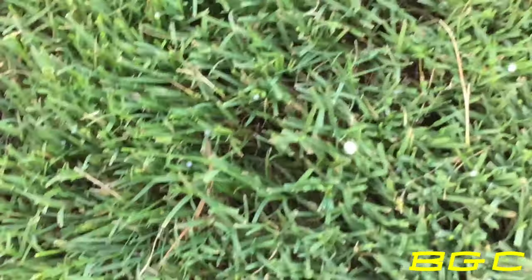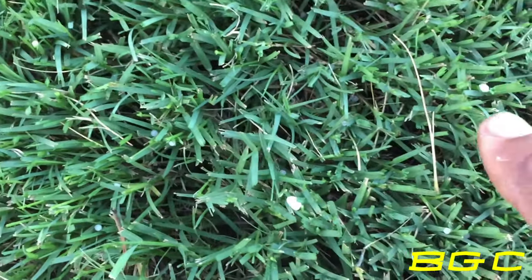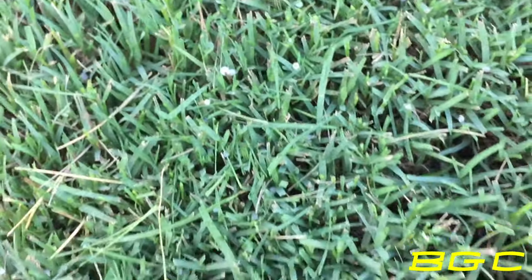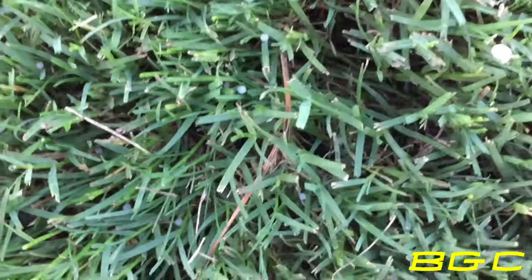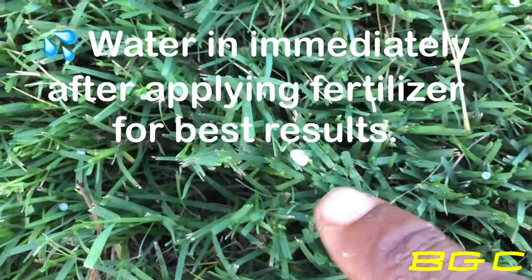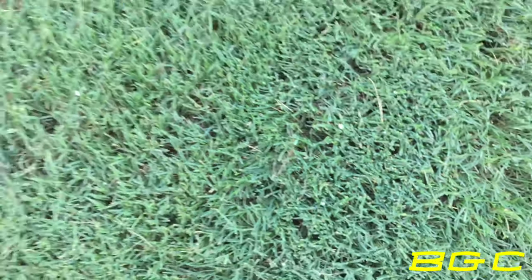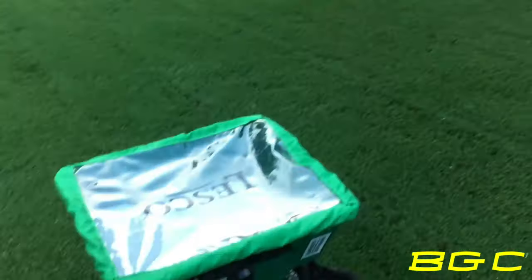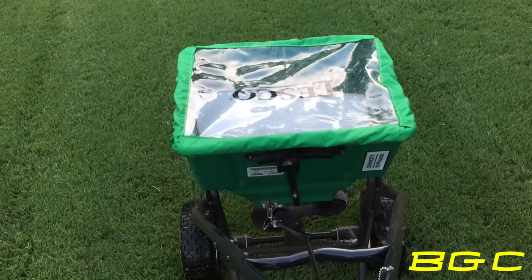You can see that 46-0-0 right there - the little white dots on the grass. It's vital that I get this watered into the ground. You don't want this fertilizer sitting on your leaves because if that heat kicks up, you're going to get burn marks or yellowing on that leaf. You've got to get it watered into the ground - especially 46-0-0. And this goes with any fertilizer. I've also got a video on how to optimize your fertilizer - click on that corner up there and check it out.